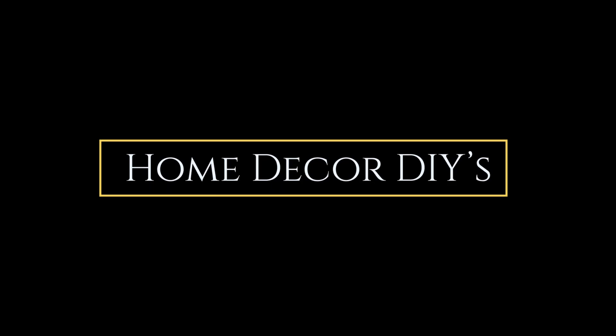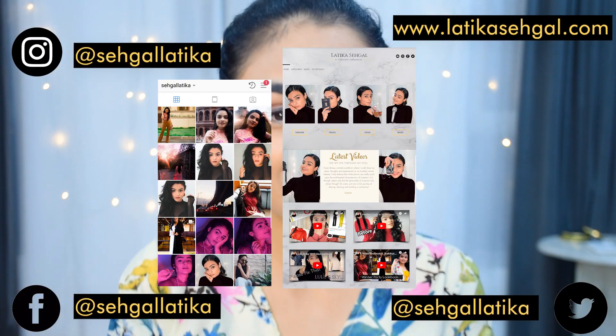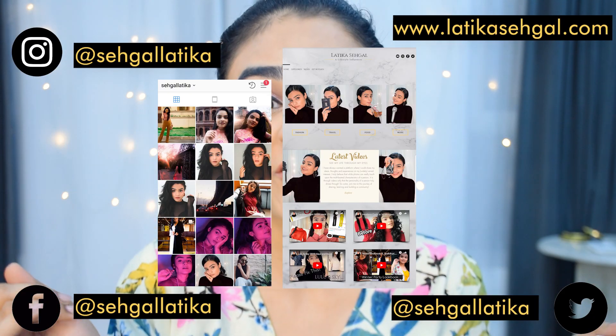Hey guys, what is up? This is Latika and welcome to another video. This week shout out to Yashika — thank you so much for your lovely comments this week. If you want to check me out on all my other social media platforms, here are all the links.